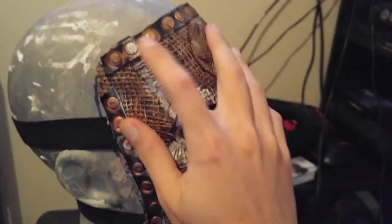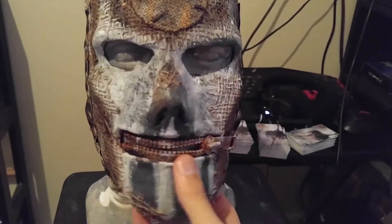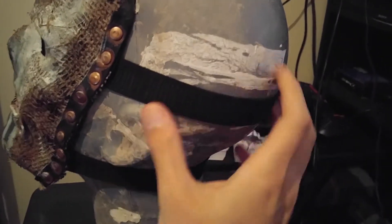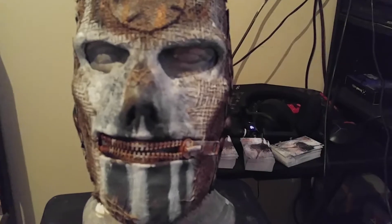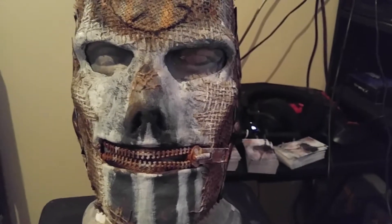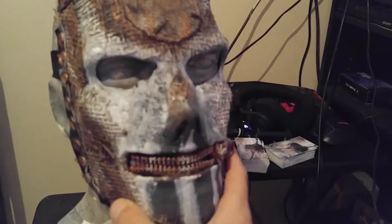I might take this paint off and rust these for real and do the zipper the same way, but I haven't really decided yet. The mask itself is attached with two really nice elastic straps to keep it on the head, which makes it incredibly easy to slip on and slip off. It is a little tight, but that's kind of what happens when you use elastic. It's accurate, it's quick, it's easy — slip your hair in and you're ready to go.